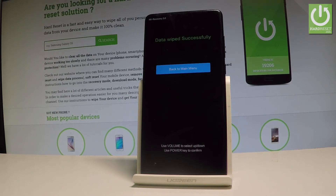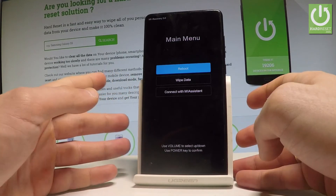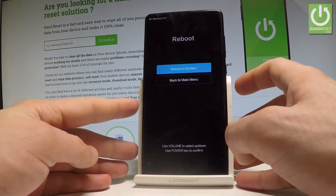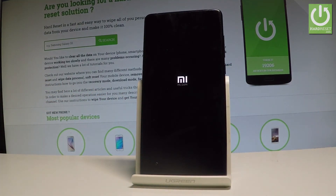Data wipe completed successfully. Press the power key to go back to the main menu, then select the Reboot option and choose Reboot to System. The device will now restart.